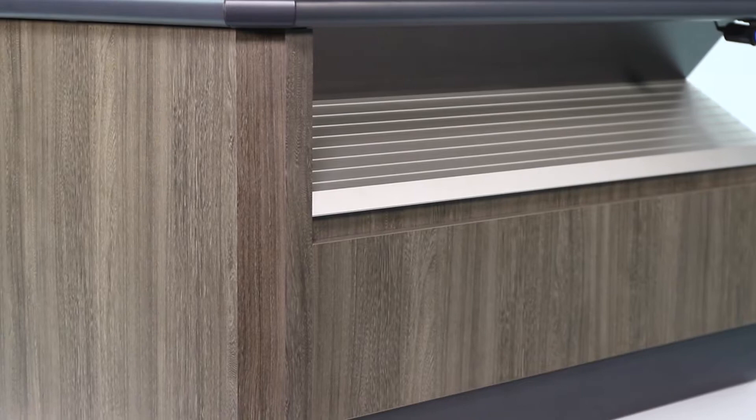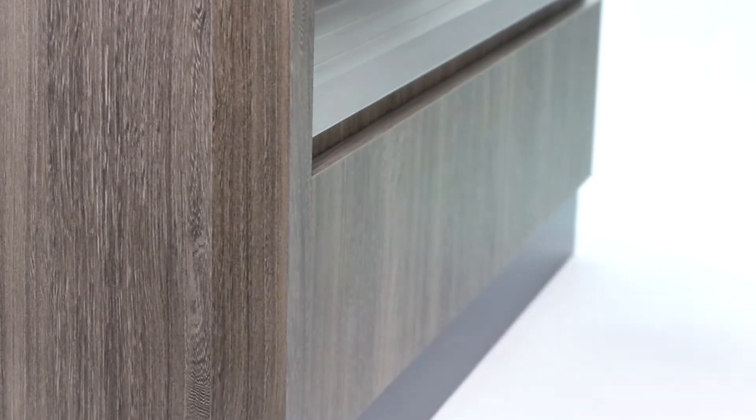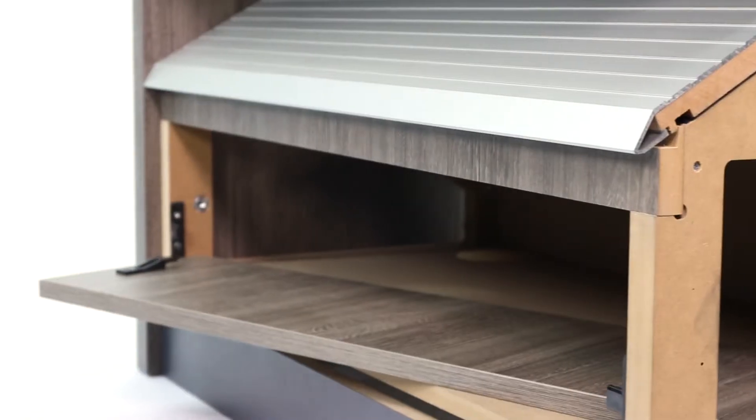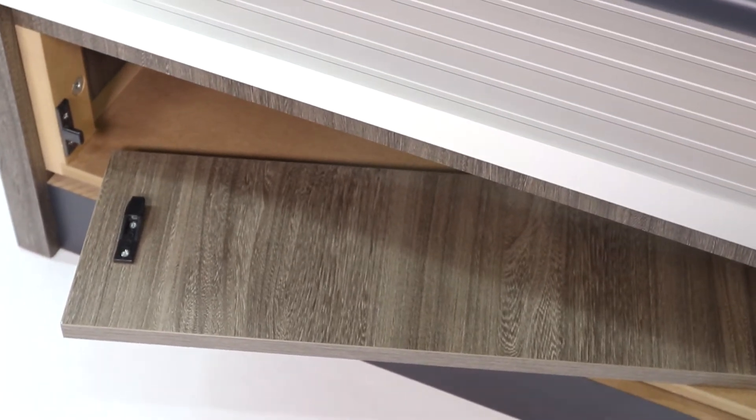Choose Popface for your poker machine base. The Popface door is a removable panel front without locks or hinges, saving on hardware, creating greater access to the base, and eliminating any joinery lines on the fascia.